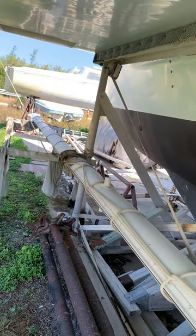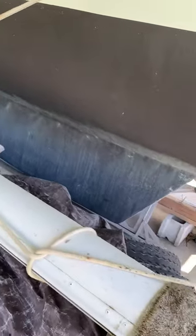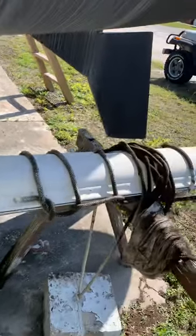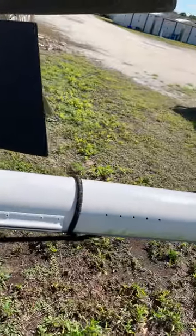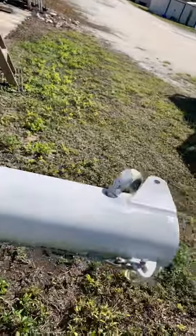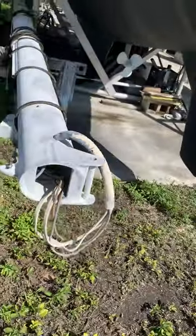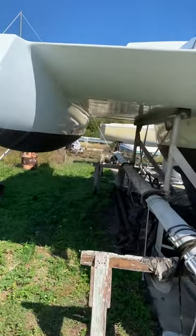Then the mast. It still has all the running rigging attached, but as you can see it's been attached for quite a while — it will need replacing. This is the foot; it fits into a tabernacle on the deck. The paint between the holes looks really good still.